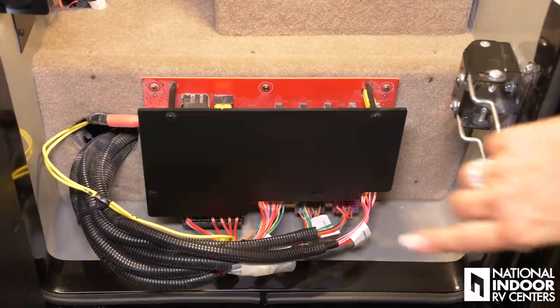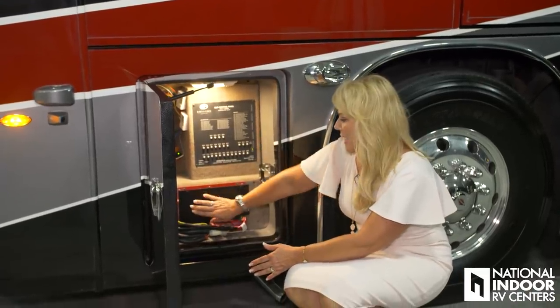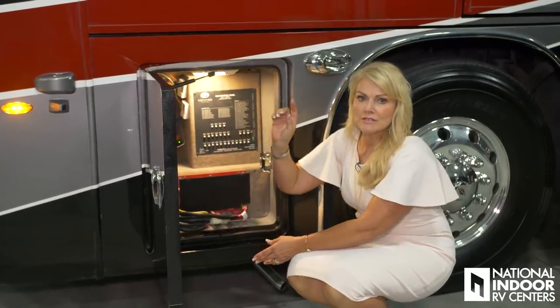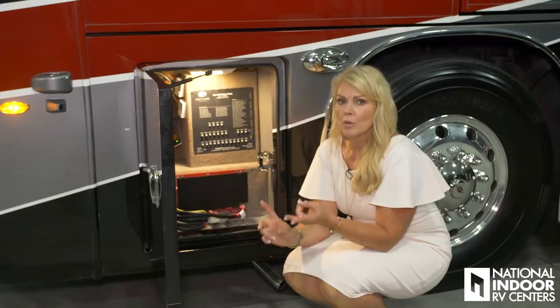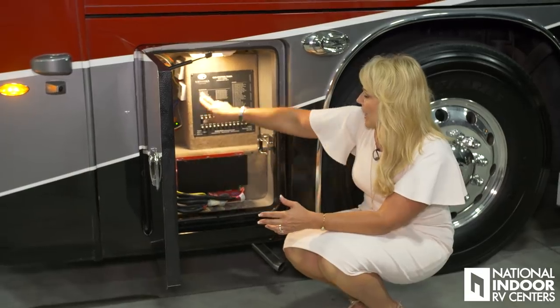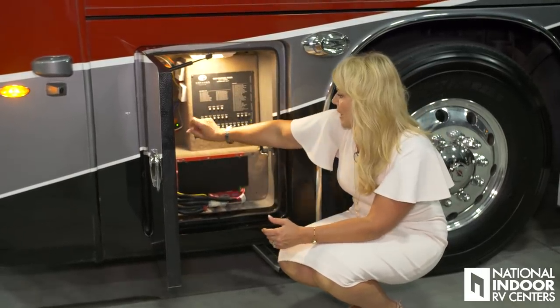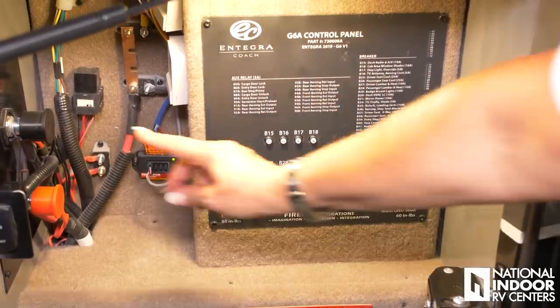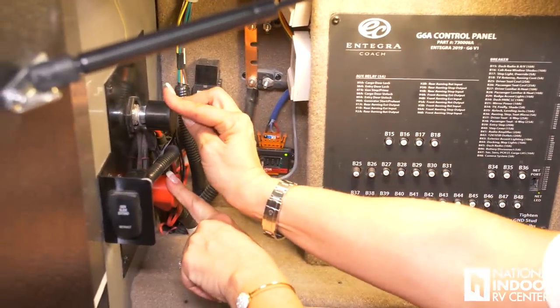Here we have our power control center for the front half of the coach. Behind this panel you're going to have your fuses in case you have any lights go out in the front, or say your heater or the motion isn't working on your captain's chairs — those fuses are going to be right inside here. We have our second power 12-volt panel, and these are power points for the chassis battery.